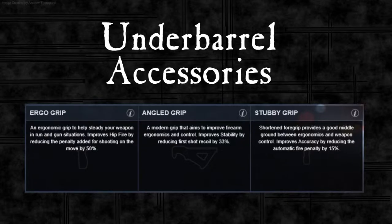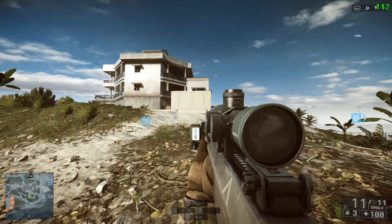Hello, so this is the second video looking at weapon accessories and this time it's the underbarrel accessories. We're going to look at three different grips: the ergo grip, the angled grip, and the stubby grip. There are three other grips but they're just copies of these ones, and the underslung rail doesn't affect shooting at all.